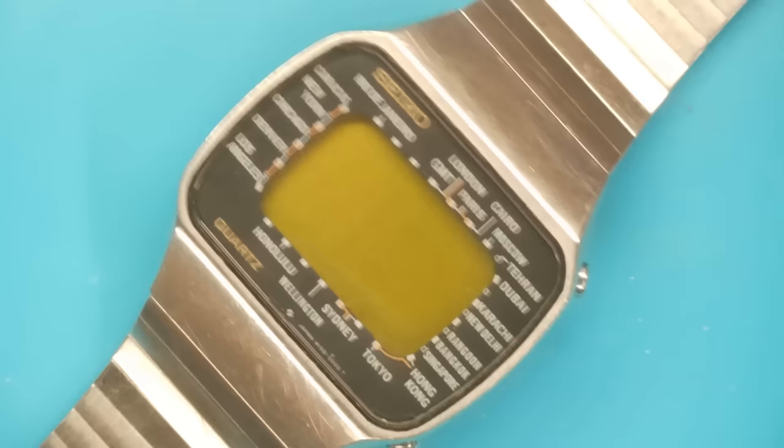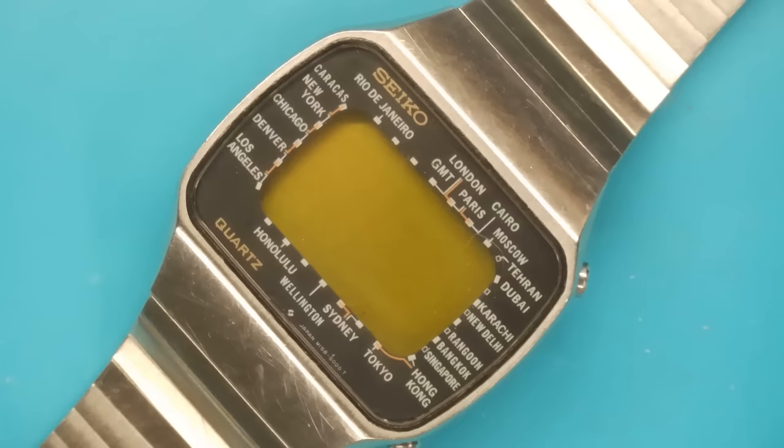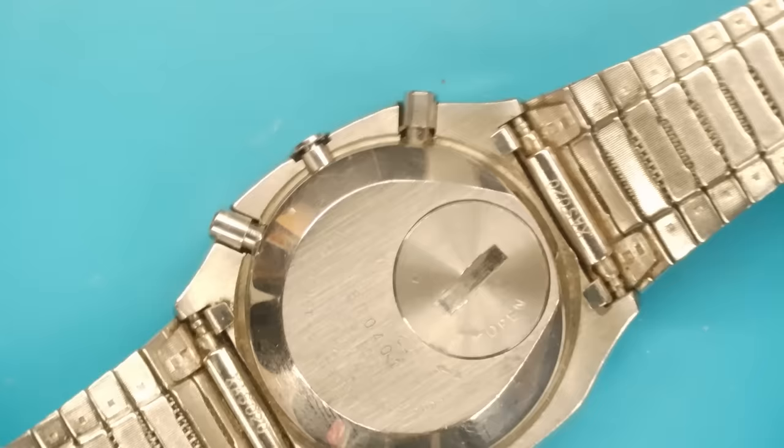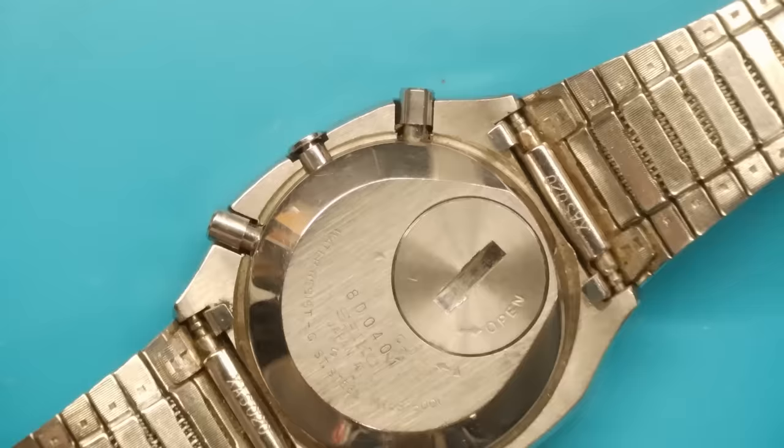I bought this as a risk to be honest — bought it sight unseen, and it was not working. No identification of whether a battery would fire it up, but to me it looked clean. The glass doesn't look particularly scratched, and it is supposed to be this sort of lemony colour, often referred to as a lemon face. I've wanted one of these for a long time.